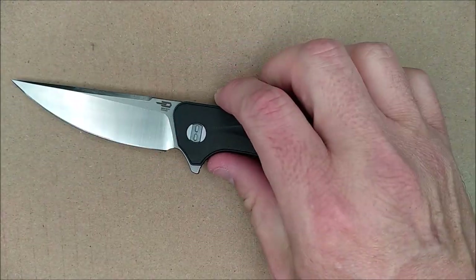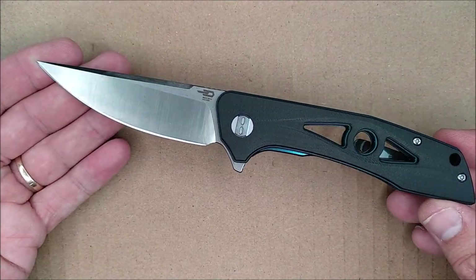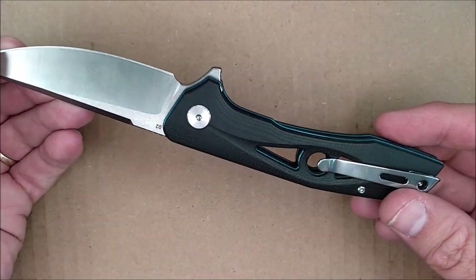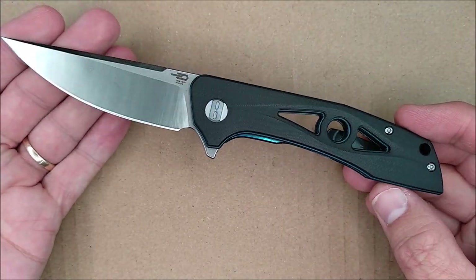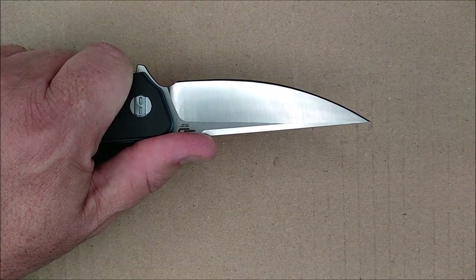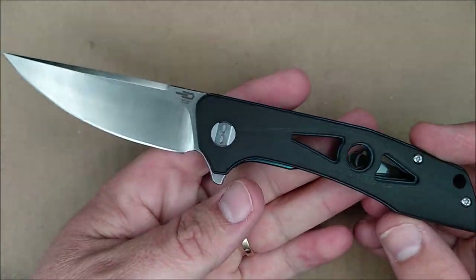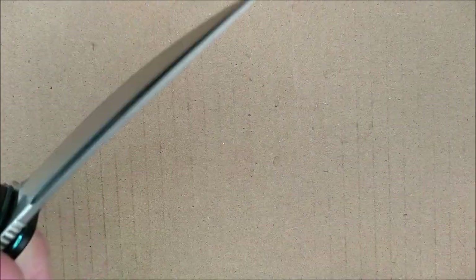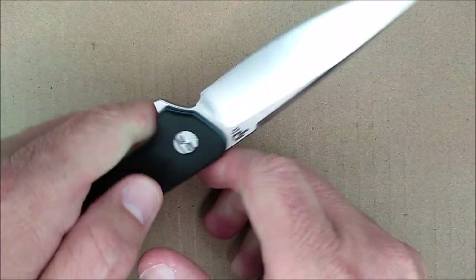My little dog distracted me, which is not that hard for him to do. So what do you think from what you see? Do you have any questions or comments? Please leave your comments down below — comments really do help keep this channel going. Thank you to everybody who likes, shares, and subscribes. You guys are great. He really wants my attention. But first I have to tell my friends to remember: cut towards your chum, not your thumb. Bye for now.